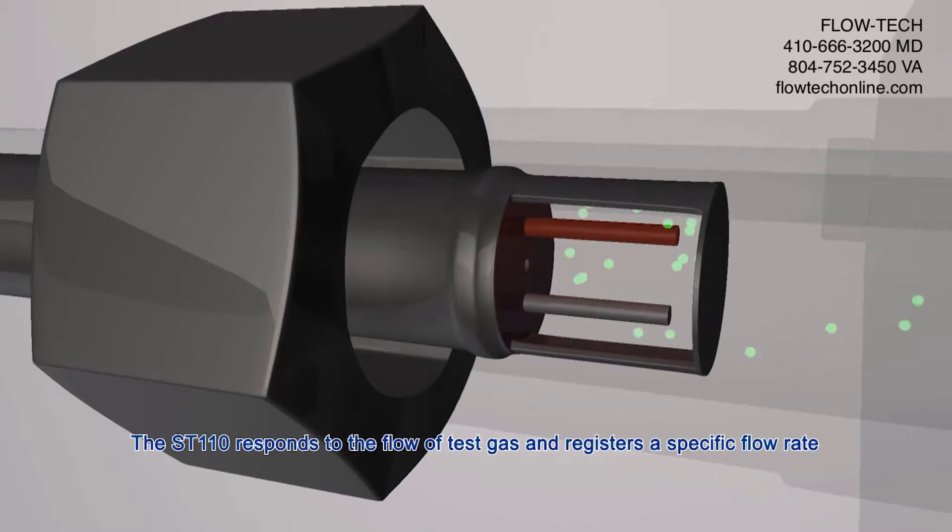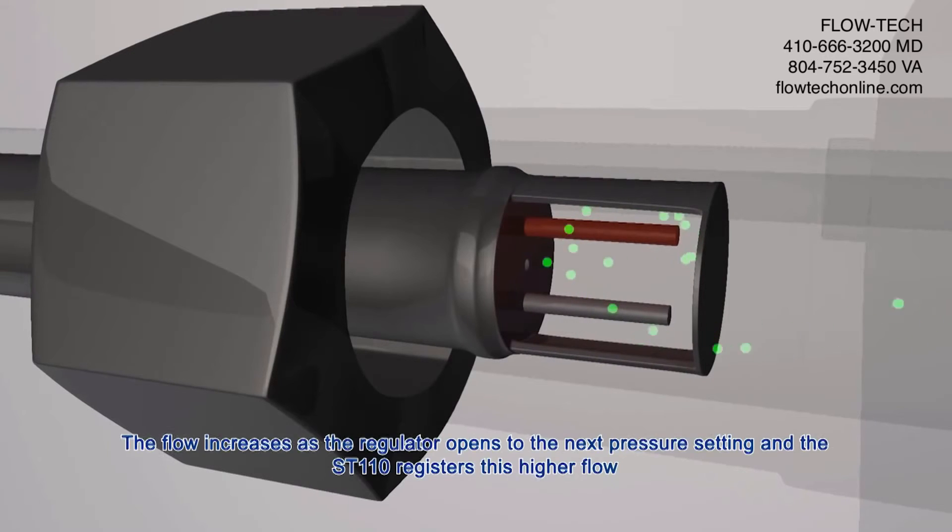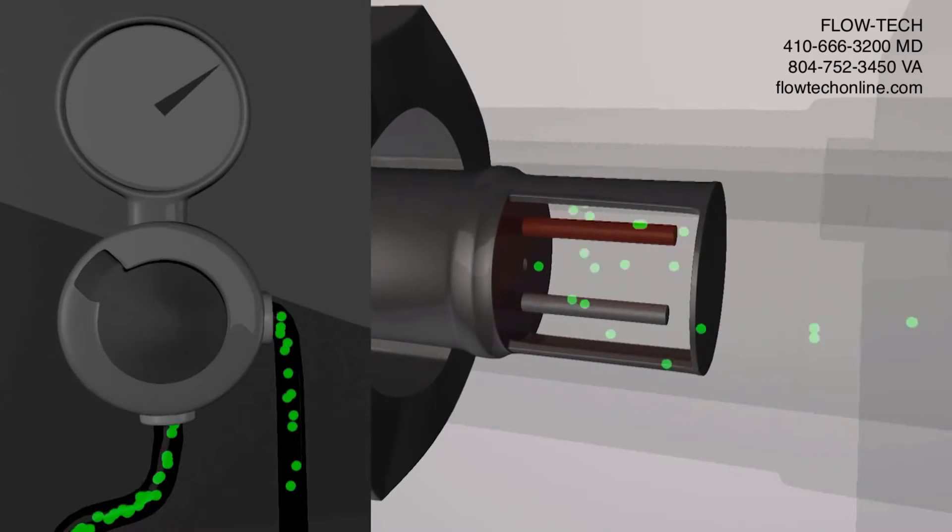The ST110 responds to the flow of test gas and registers a specific flow rate. The flow increases as the regulator opens to the next pressure setting and the ST110 registers this higher flow.